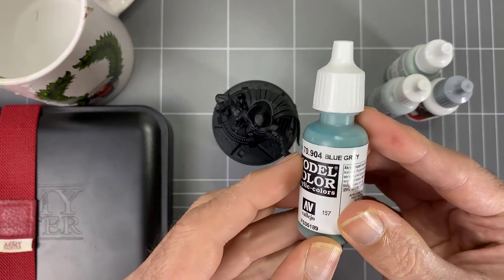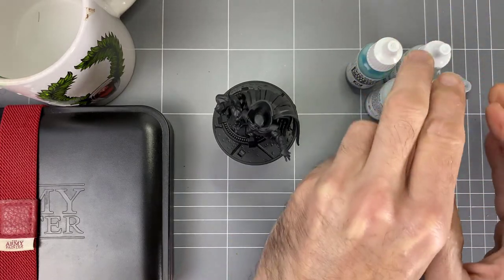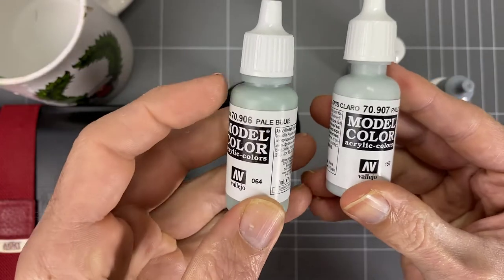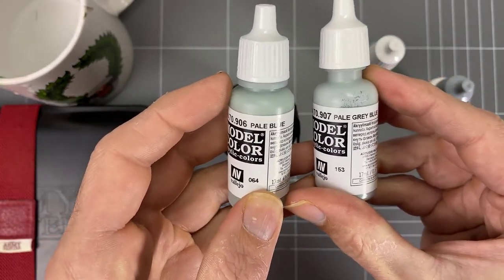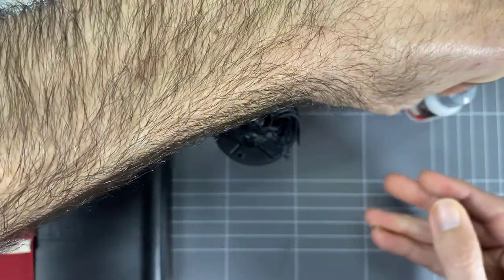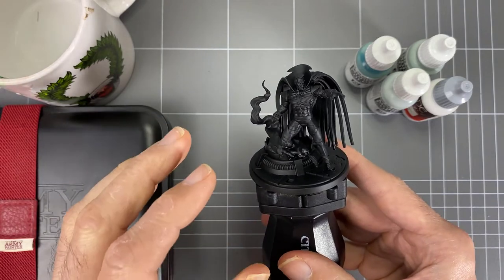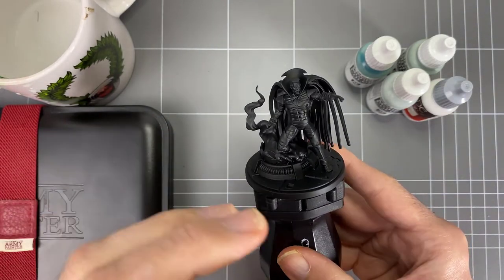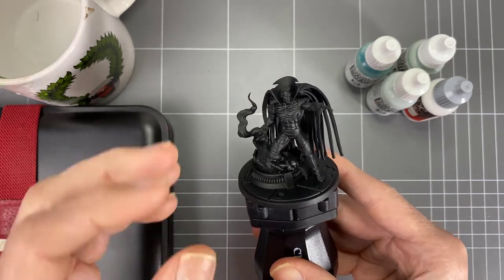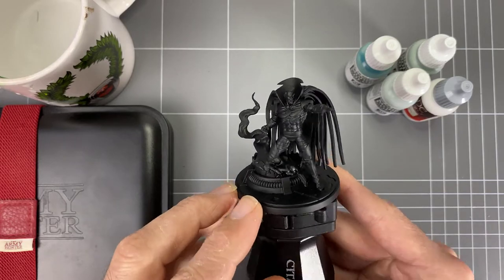We've got a couple of colors here: a blue gray, some pale blue, and a pale gray-blue — plus white obviously. I've been using these colors on some of the Nighthaunt models we've been painting on the channel. We're going to do a simple gradient, build that up, and get something that's a bit more interesting than just plain white.